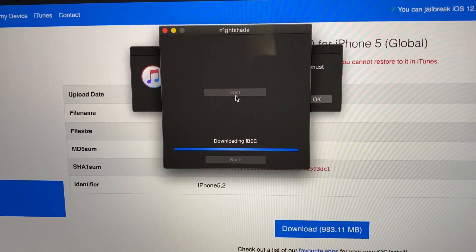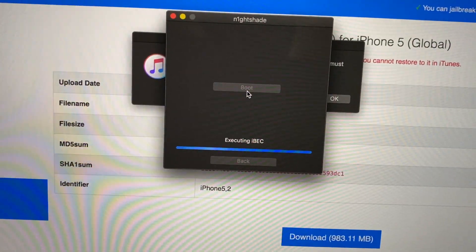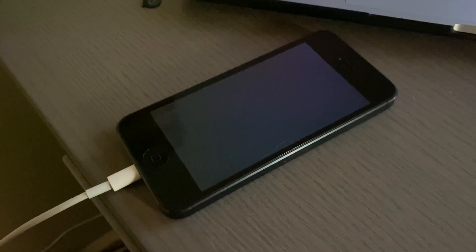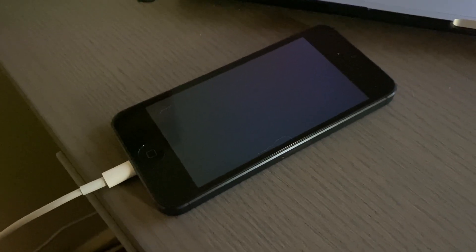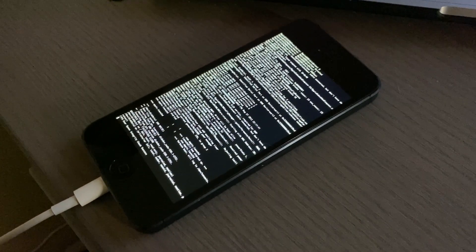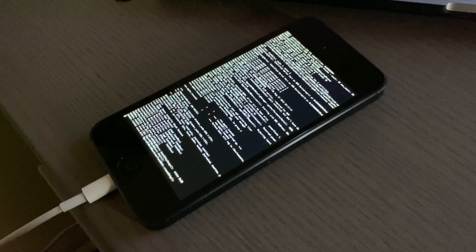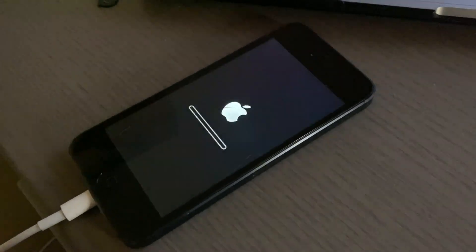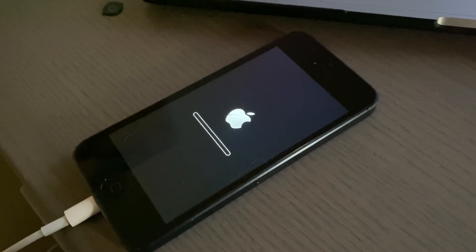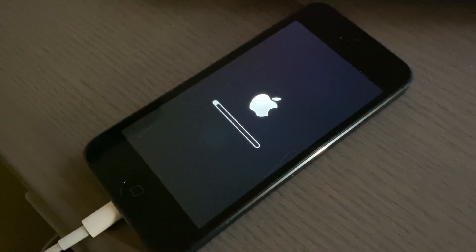I'll go ahead and do that now. It's going to load the same things as the restore. Once it's done it should boot to a brand new install of iOS 6. The screen just lit up - we've got verbose boot and the Apple logo again. It says done.